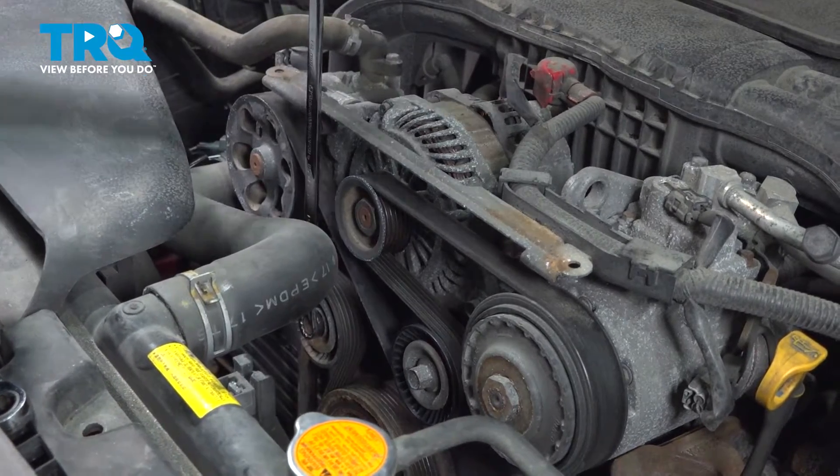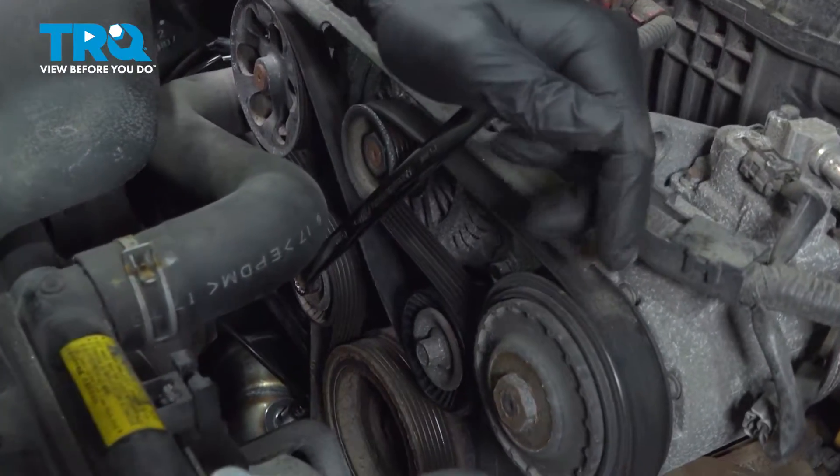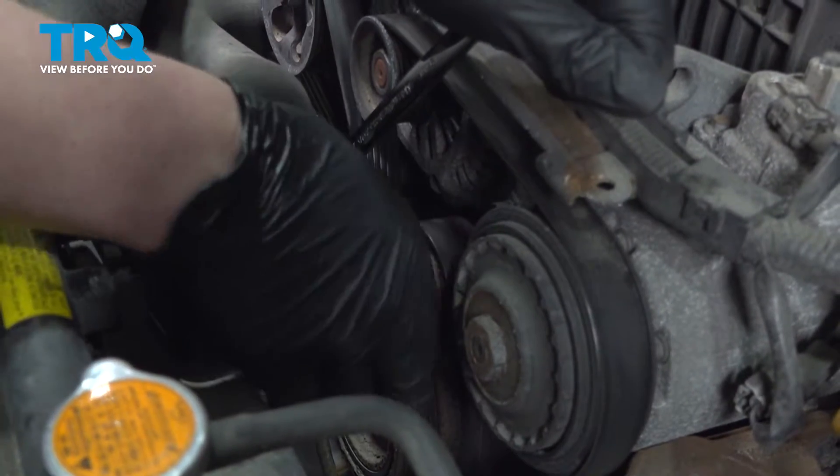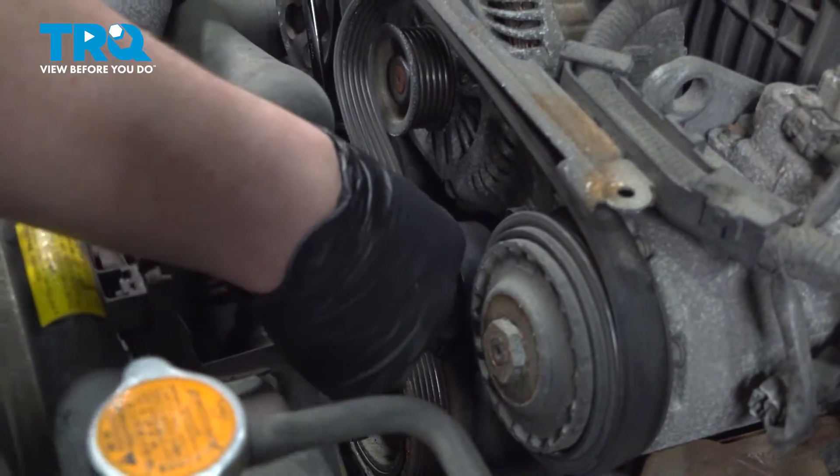Using a 15-millimeter wrench, we're going to get on the tensioner pulley, pull the tension off of the belt, pull the belt off a single pulley, and let go of the tension.